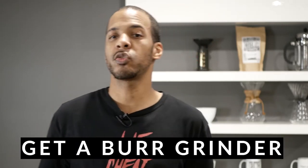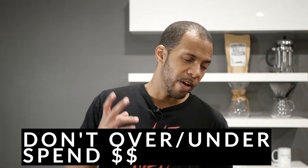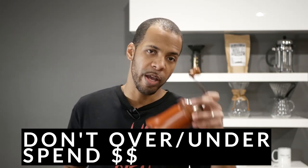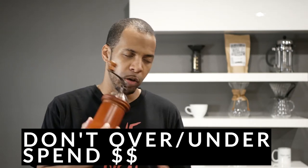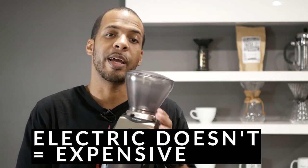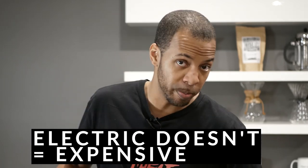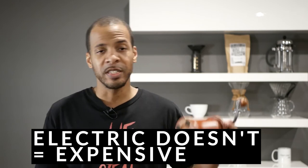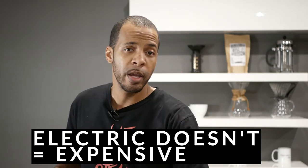Tip number one: ditch your flat blade indiscriminate coffee chopper and get yourself a burr grinder. Tip number two: evaluate your needs. If you're only drinking one to two cups of coffee a day and you want to save some money, maybe invest in a manual hand-cranked burr grinder. Do your research first — there are plenty out there for 50 bucks or less that are well reviewed and get the job done much better than a flat blade. Tip number three: electric burr grinders don't have to cost an arm and a leg. You can get a very functional electric burr grinder — especially for drip, pour over, or French press — for maybe 80 to 100 bucks. If you're already drinking K-cups and invested in a K-cup machine, maybe the manual is a better option, but if you want to drink better coffee and you're drinking more, I would suggest looking at an electric grinder.